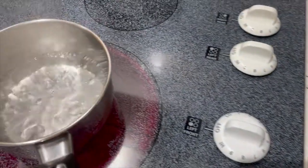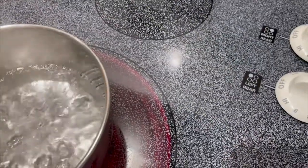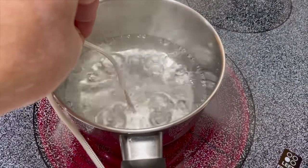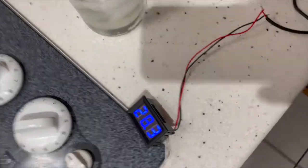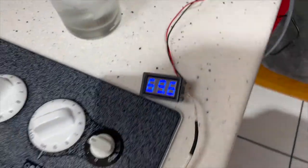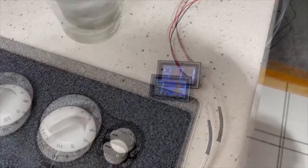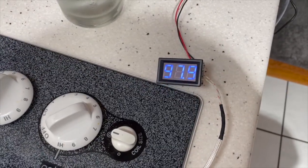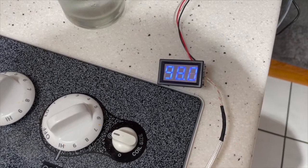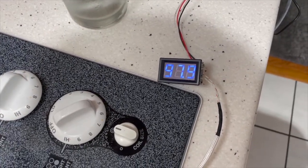Now we're going to dip this in some hot water and we'll see how it goes. We can see that it takes a few seconds to actually register the change, but it's getting pretty close to the expected reading.